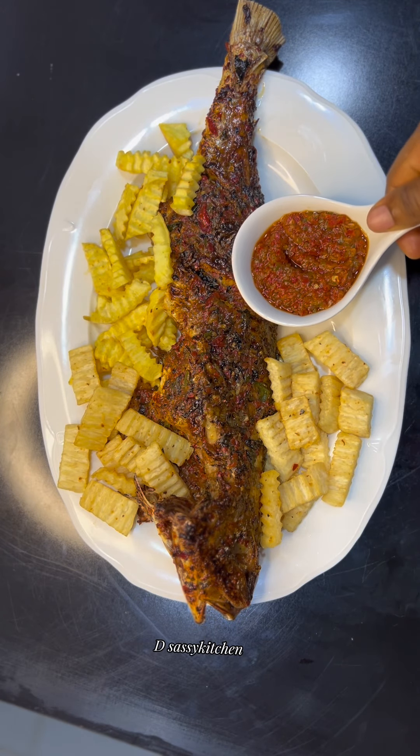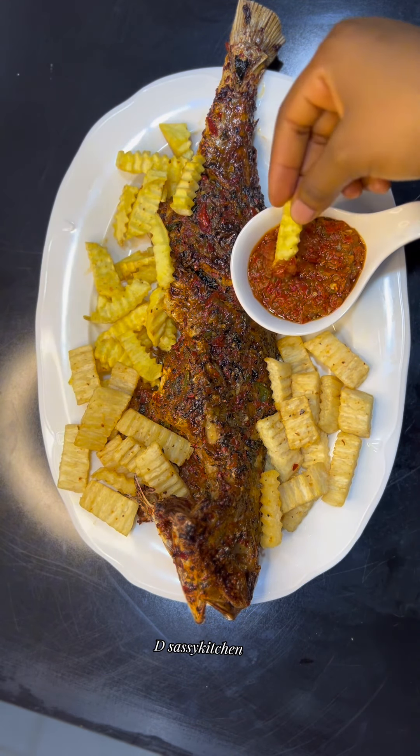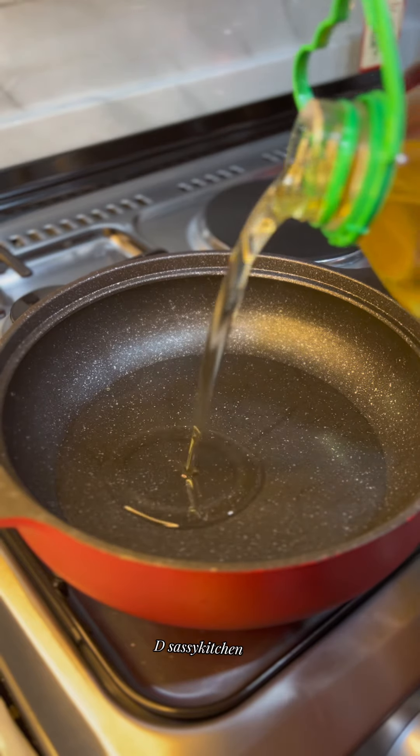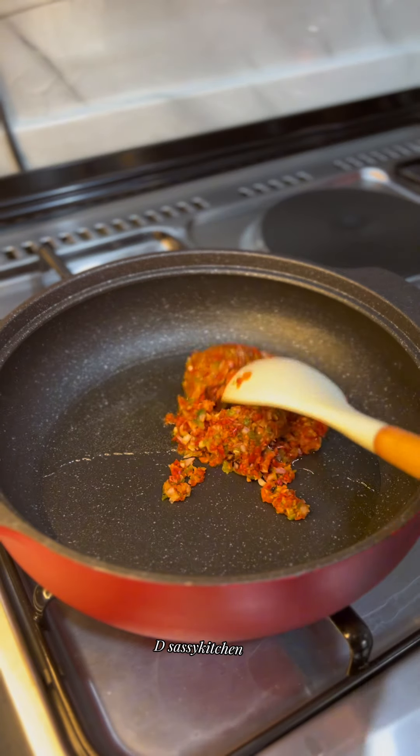Hi my loves, welcome back to my page. Today I want to share my grilled fish recipe with you — this will be your newest addiction, trust me. All you need is to roughly blend some bell peppers, scotch bonnet,